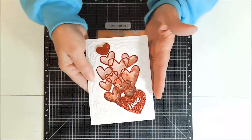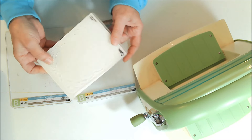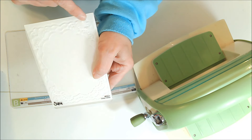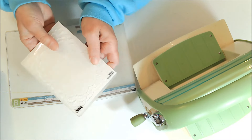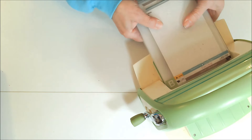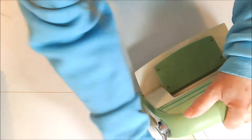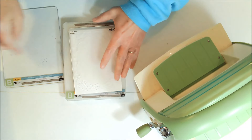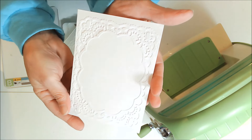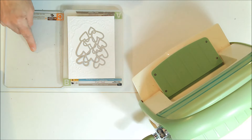I'm going to walk you through the making of this. The first thing I'm going to do is emboss a piece of white cardstock with this Sizzix embossing folder — I love it because it has little hearts on it, but I don't know the name of it, I've just had it forever. I'm going to run that right through my Cuttlebug.